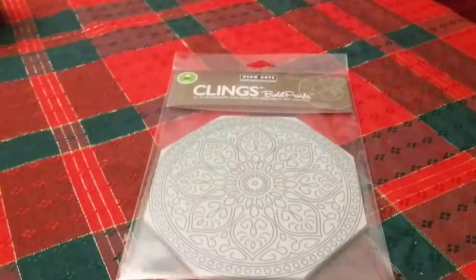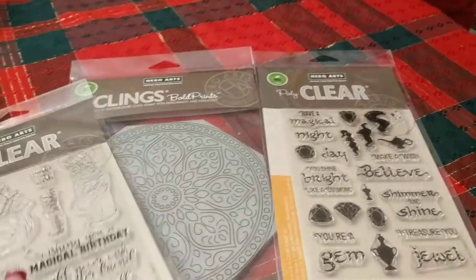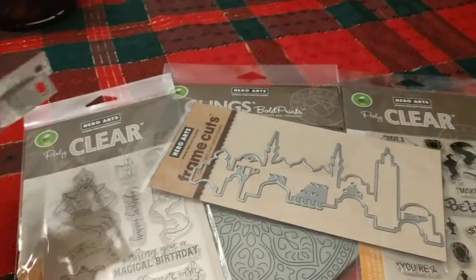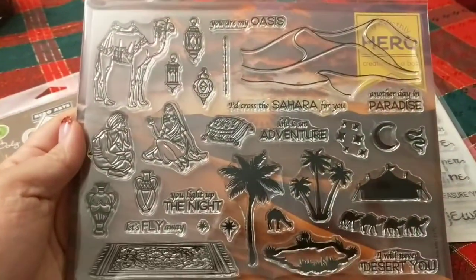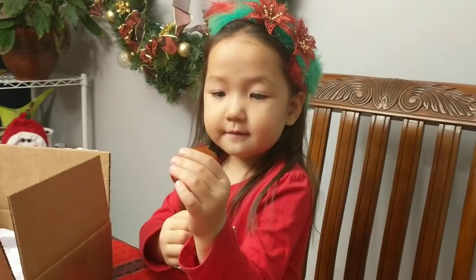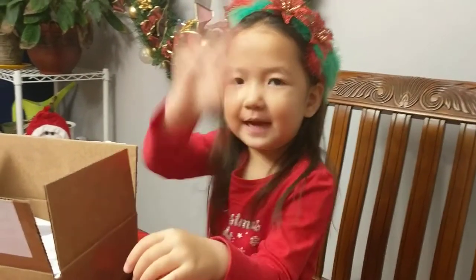That is our December Hero Arts unboxing with the add-ons. Thank you Hero Arts for making such awesome kits — I can't get enough of these. Hopefully I'll get around to filming some videos and making some cards with these for you guys to see. Thanks for watching! If you like this video, please give it a thumbs up, comment with any questions down below, and keep on stamping. Bye bye!